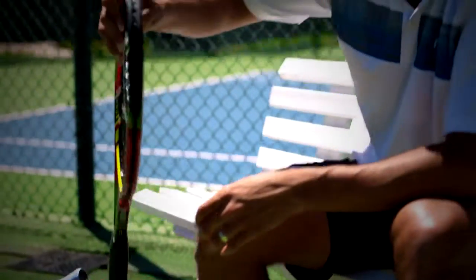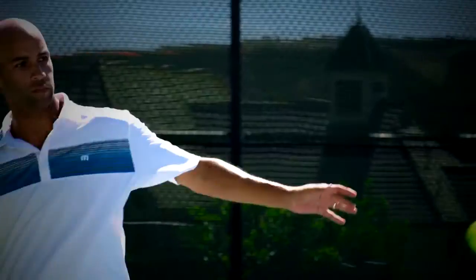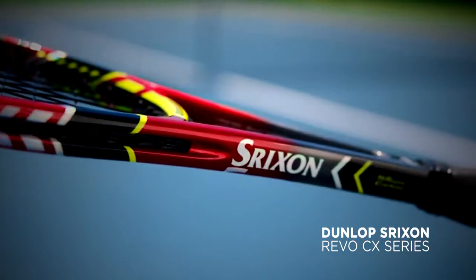This is the new Dunlop Strixon Racket. Nice weight, nice balance. It's got that extra pop I need, and most of all, it's got that feel I've been looking for. Finally, this is a racket I'm confident switching to.